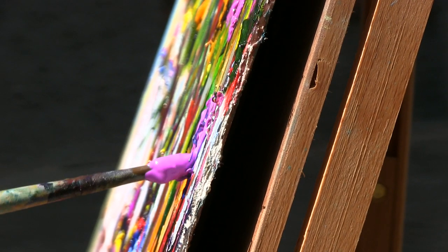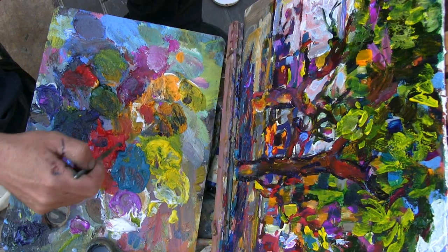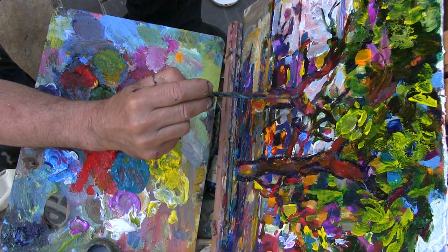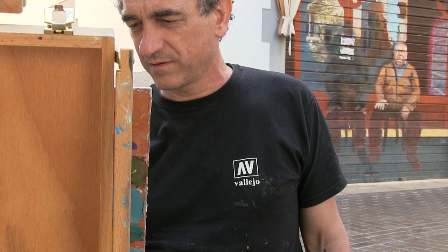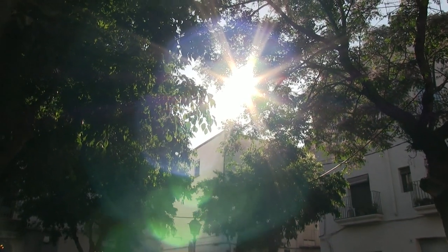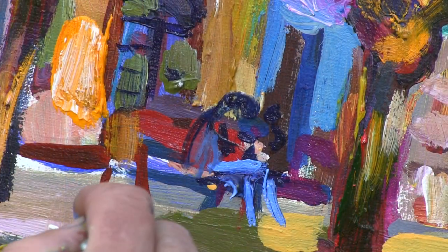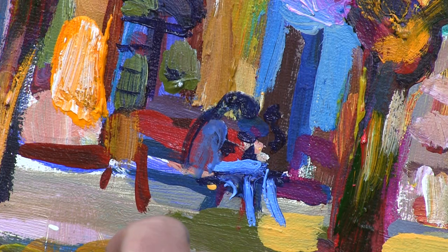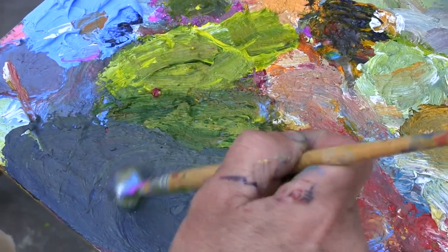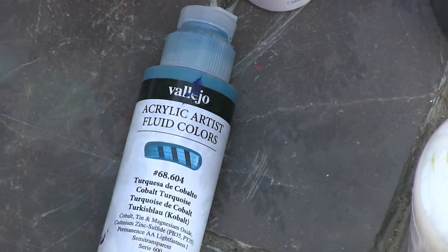I finish the sky with layers of cobalt blue and zinc white, and the leaves with cadmium yellow. The textures are built with layers of enamel, strokes and rubbing with the brush. This is really very easy with fluid acrylics, Vallejo, and artistic acrylics.